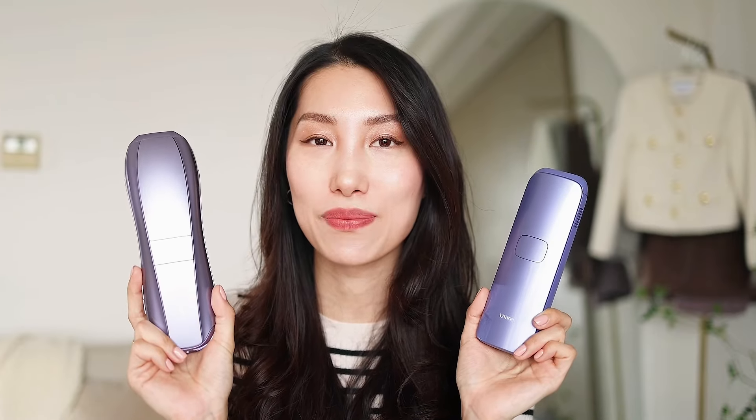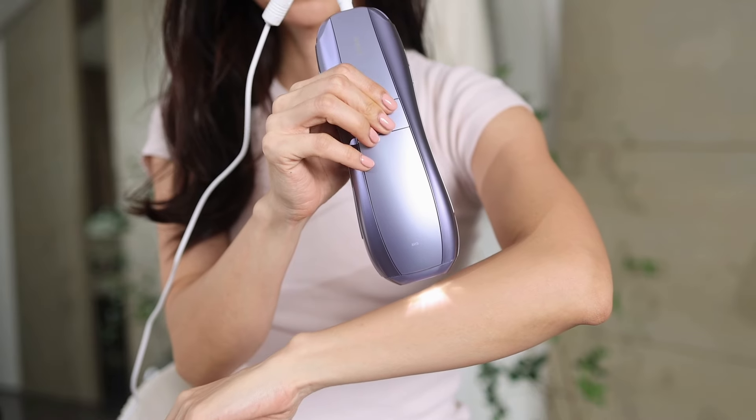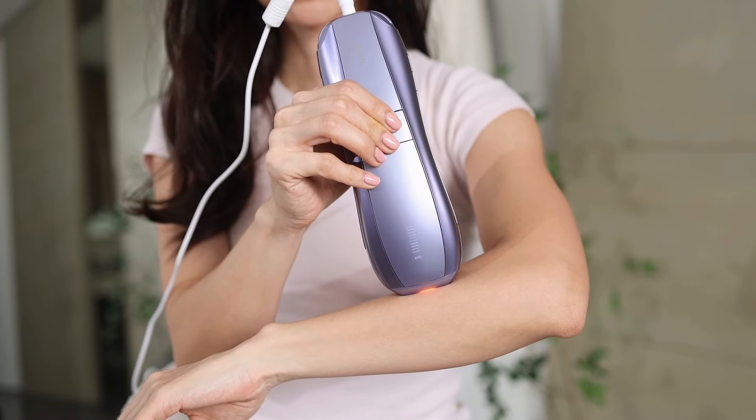A little detail like this makes a big difference. Just so you know, the Ulike Air 10 uses patent chips to guarantee that these advanced technologies — like SHR mode — can actually take effect in real life, thanks to those advanced chips. Another new feature of the Ulike Air 10 that I've been appreciating is the skin sensor, the skin-safe detection sensor.